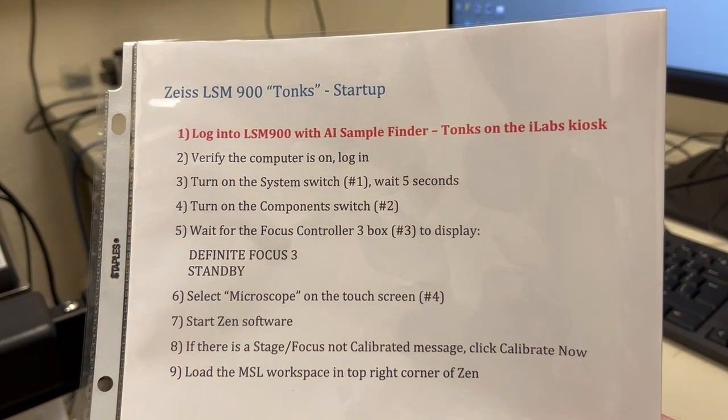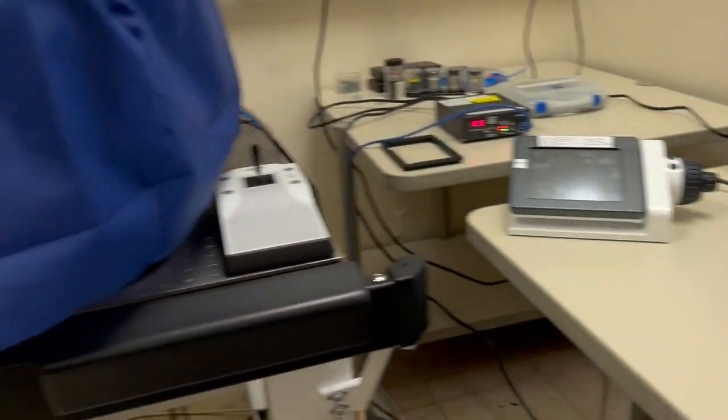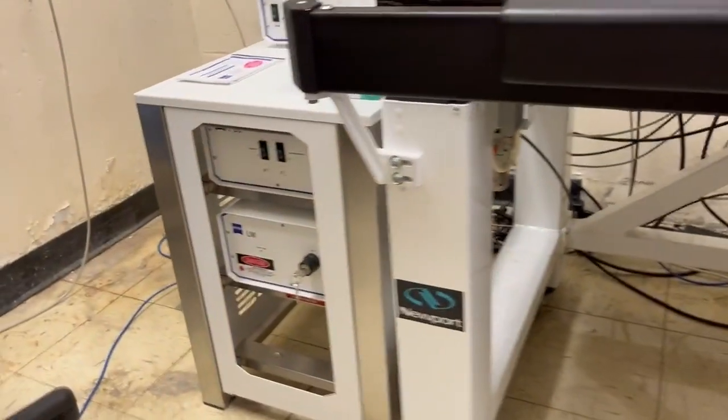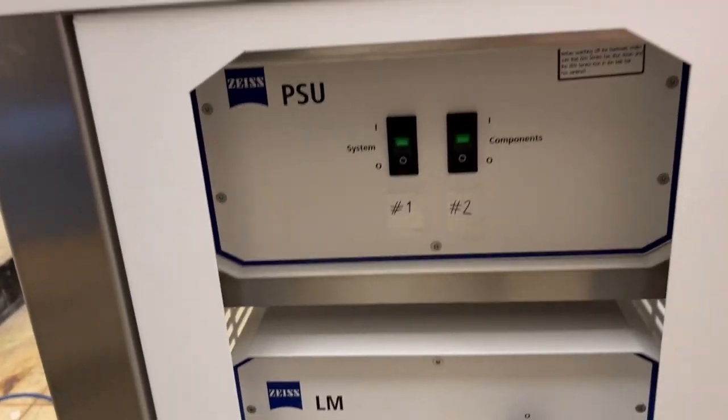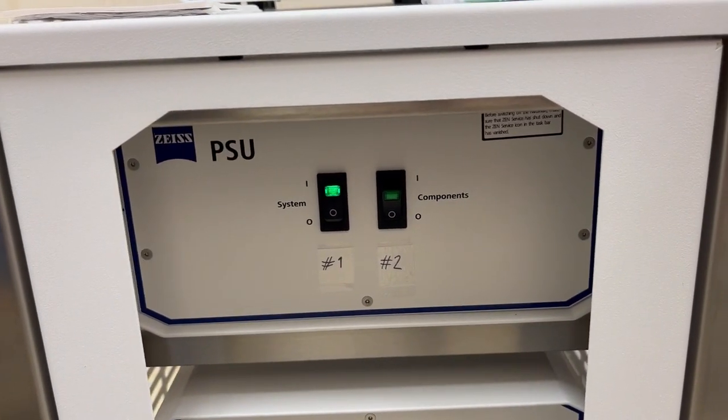The next step is to turn on the system switch, which is switch number one, and wait five seconds. The system switch is here down under this to the left. I'm going to turn it on and wait five seconds.